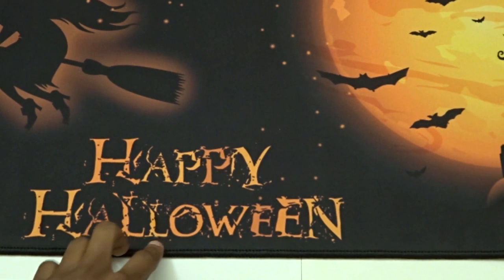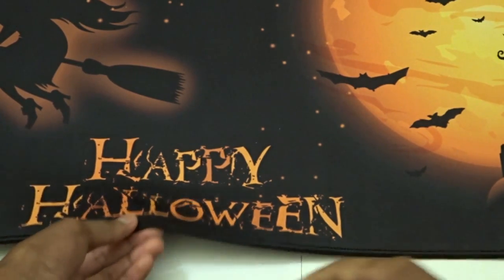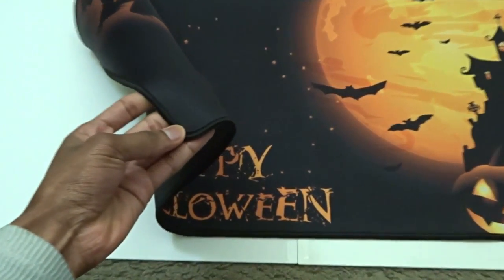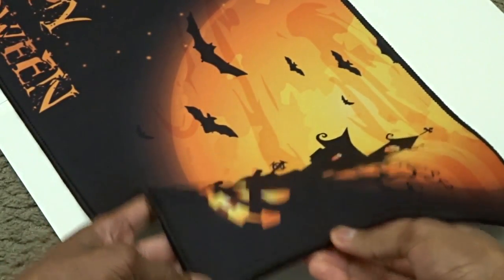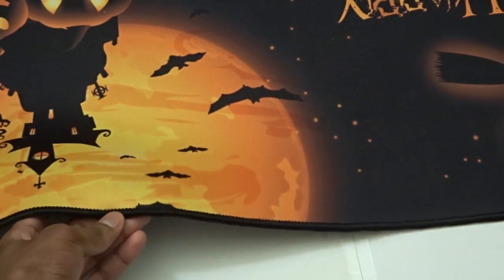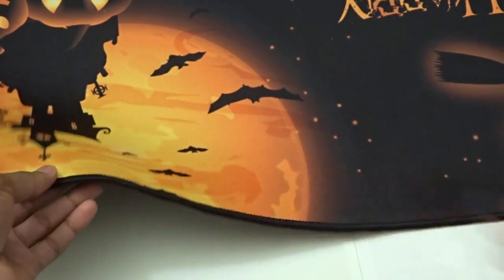They also talk about the anti-fraying stitched frame, which they say greatly increases the lifespan and aesthetics of the mousepad. As you can see, it has this stitching along the edges, so that increases the lifespan and look of the mouse pad. I can tell it definitely looks like it's going to increase the lifespan — the edges aren't going to start messing up because it's very durable stitching.